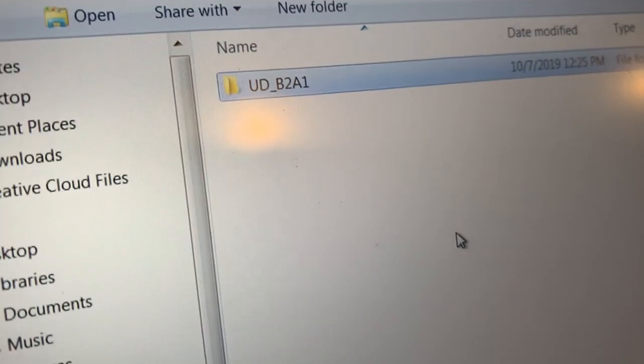Hello everybody, I'm Chris with JVC and today we're going to update the firmware to version 3.1. I've got a flash drive with the complete firmware folder copied onto that flash drive.